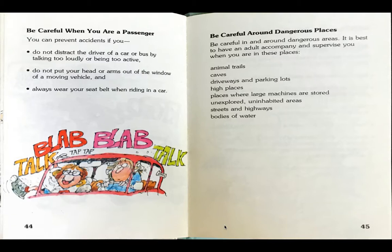Be careful when you are a passenger. You can prevent accidents if you do not distract the driver of a car or bus by talking too loudly or being too active. Do not put your head or arms out of the window of a moving vehicle. And always wear your seatbelt when riding in a car.